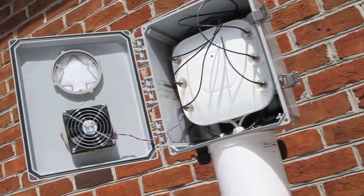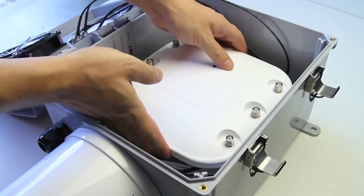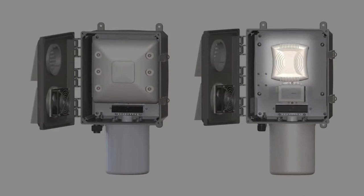The Ventive engineers have configured a fully integrated system solution that allows you to install your indoor AP, such as the Cisco 3600 or 3500 series access point, or your Aruba 90, 100, and 130 series access point.